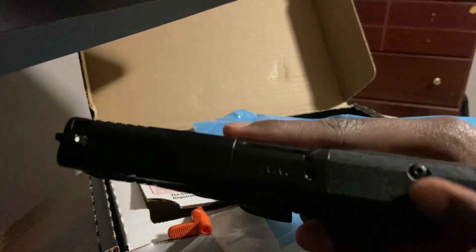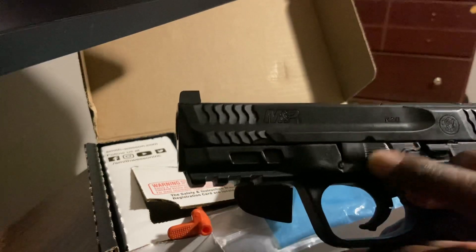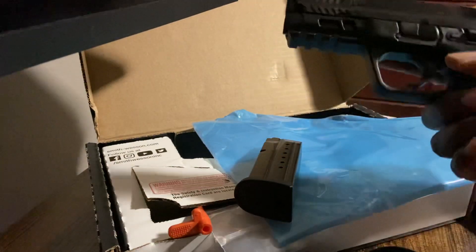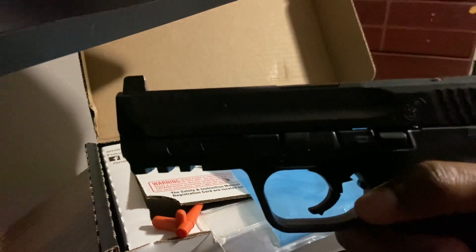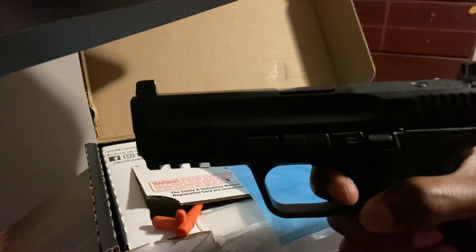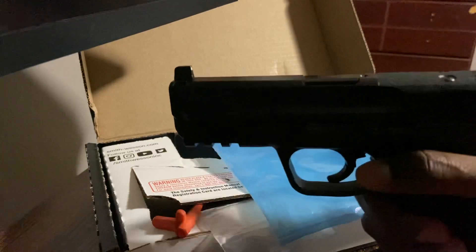It has the screws for the optics cutout, magazine release, slide stop, and the takedown lever. This is also where you change out the palm swells. I'll put the magazine in — there's what it looks like. I do have some snap caps for dry firing and practicing. So we're going to try the trigger: it does have a take-up, it's kind of gritty, but I think it'll break in over time. Here's the reset. Not the best trigger, but it's a solid trigger — not as good as the Canik I have, but solid.